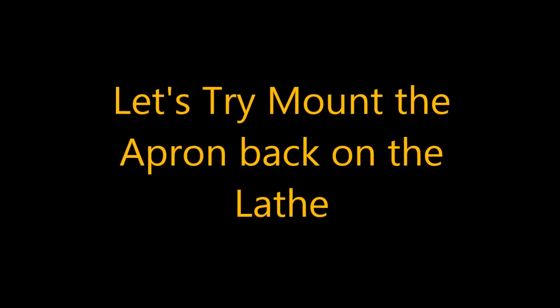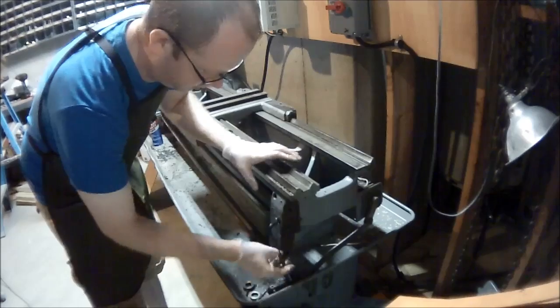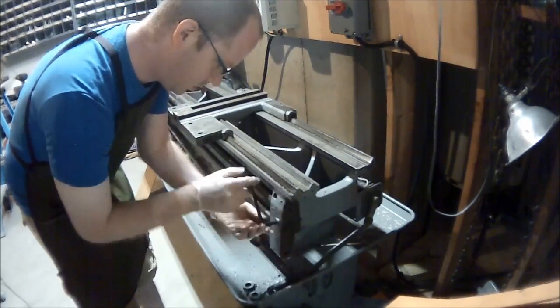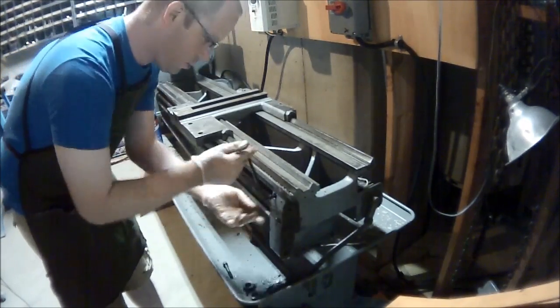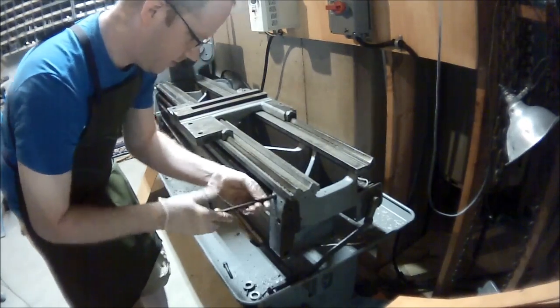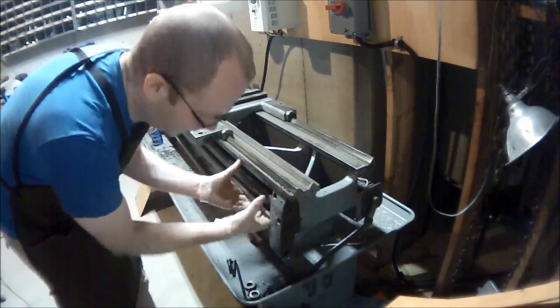Next we try to mount it on the lathe. In my mind, having done this a few times, the plan was to loosen the bearing block, pull the bearing block off, slide the apron on, and then bolt the two pieces together. So that's what I attempted to do the first time — it was not the most successful.